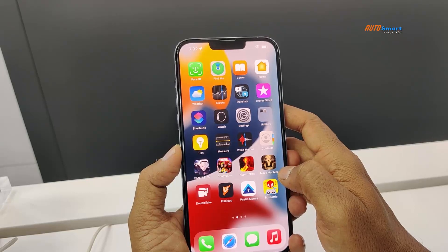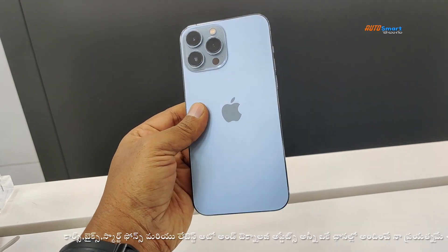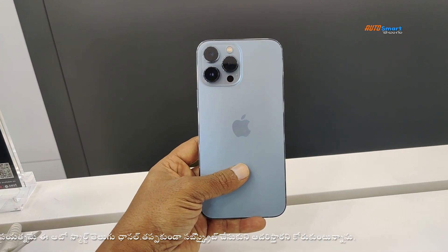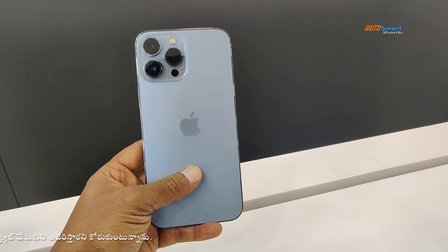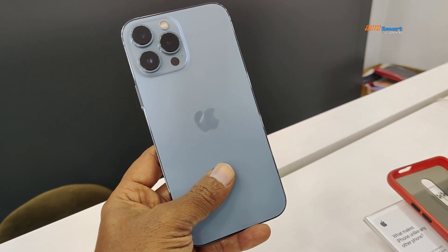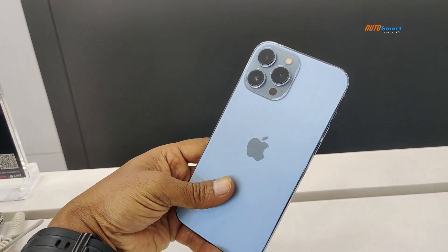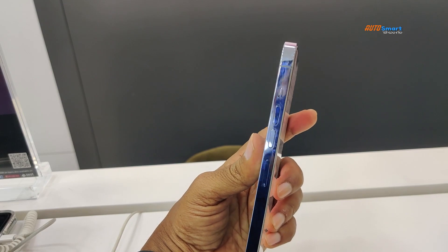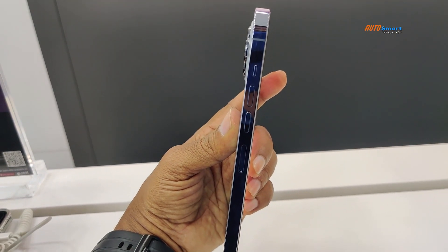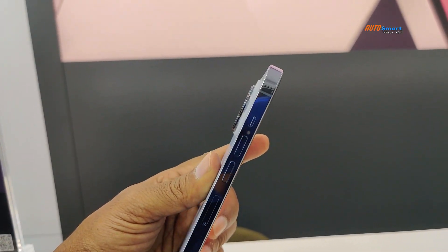We will shoot 4K at 60fps, and we will shoot slow motion video. This smartphone supports 1080p resolution with 120fps and 240fps slow motion videos. Time-lapse video with stabilization will also be available. Cinematic video resolution is 4K, and 5K video recording will also be supported.